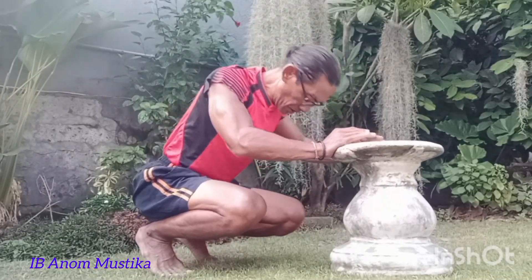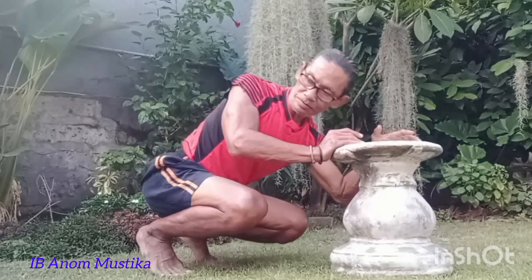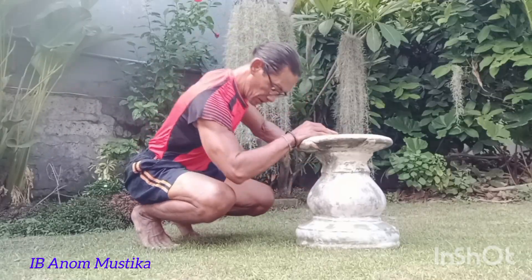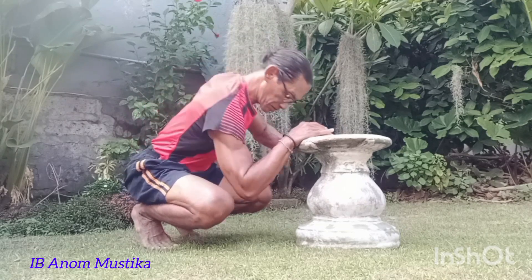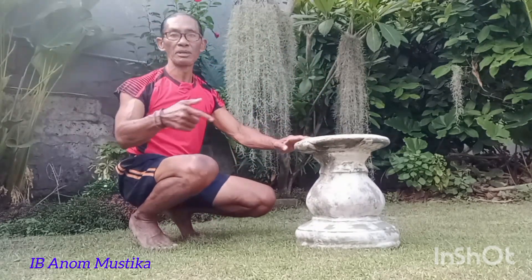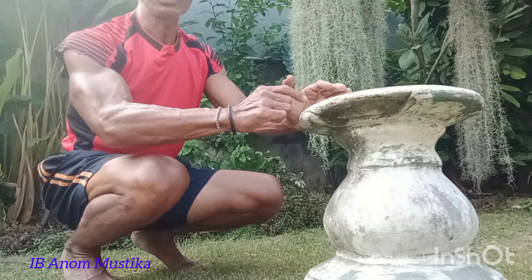Karena berolahraga 5 menit, 10 menit, 15 menit, mungkin berpikiran bahwa itu tidak akan menghasilkan sesuatu — artinya keringat basah sampai baju basah kuyup dan sebagainya. Yang saya pentingkan dalam berolahraga seperti ini adalah mengelastisitaskan otot-otot.